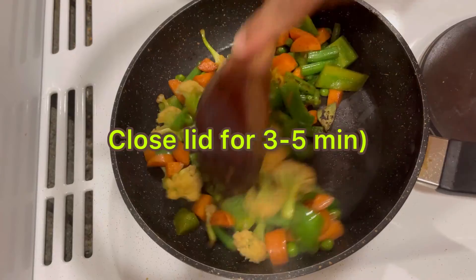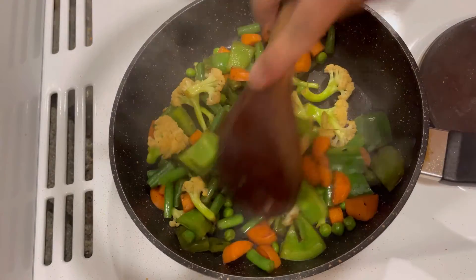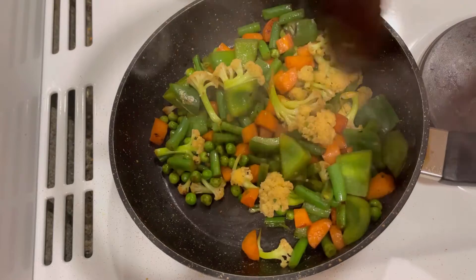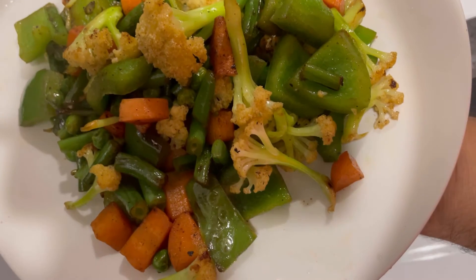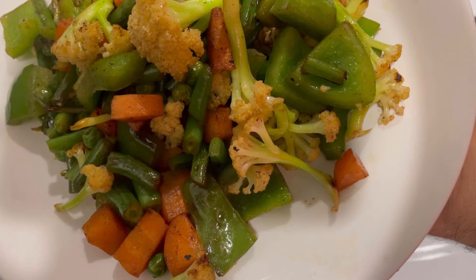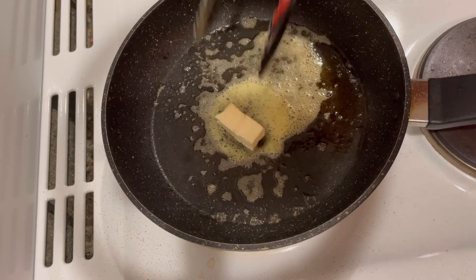Close the lid for three to five minutes. Separate it from the hot pan. Now we are going to fry the paneer.